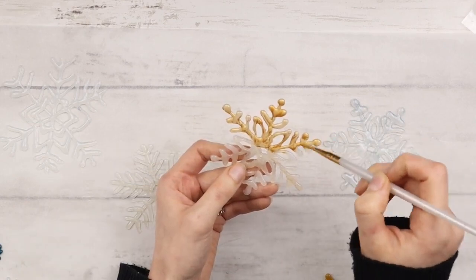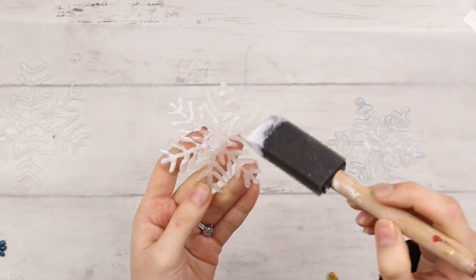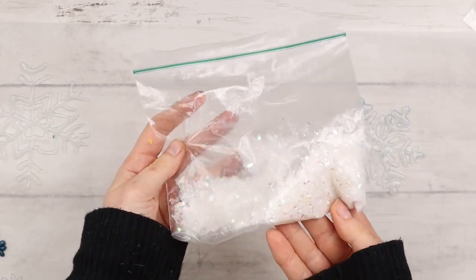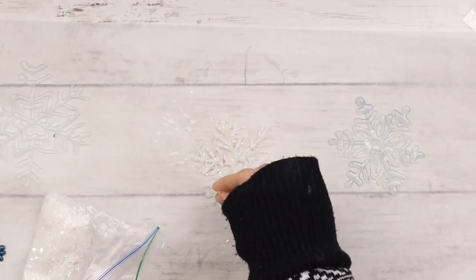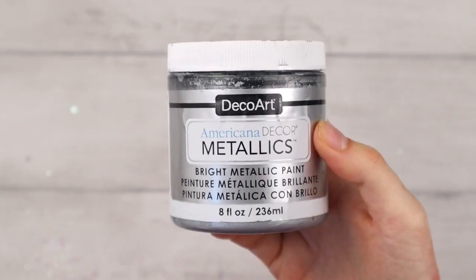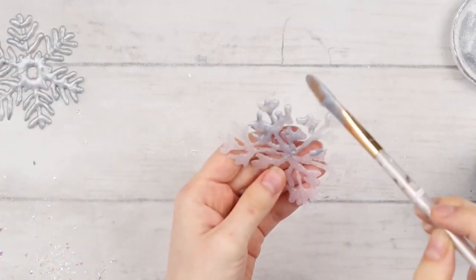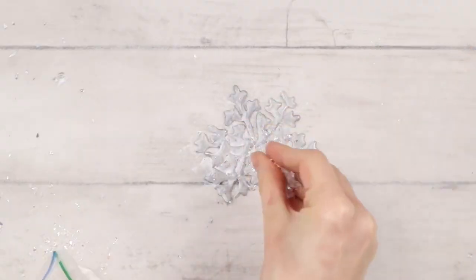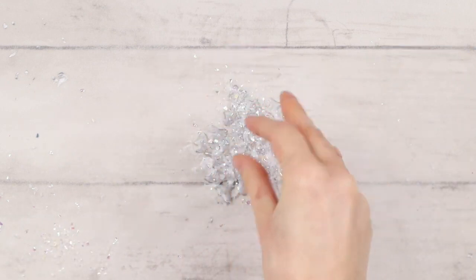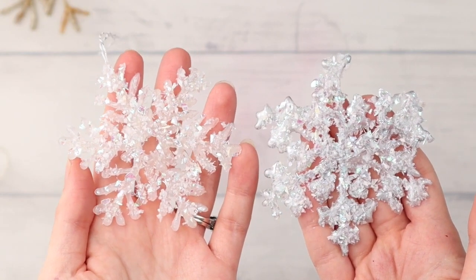For the next clear snowflake, I'm covering it with decoupage glue — you could also use Mod Podge or any clear craft glue — then I'm taking this glittery fake snow from Dollar Tree and sprinkling it all over the snowflake. This gives such a pretty icy look, I love it! For the next clear snowflake, I'm painting it with this silver metallic paint from DecoArt, then once it's dry, covering it with the same decoupage glue and the fake snow again. Having a silver base gives it a slightly different look than the one with no paint underneath — I really like the variety.